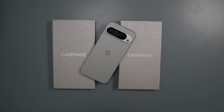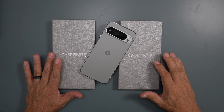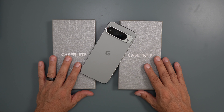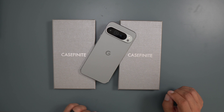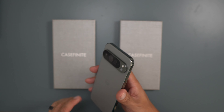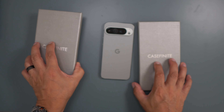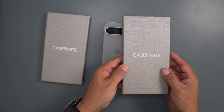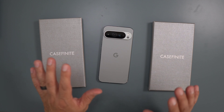What's up party people, Android Stud here. I got a couple of cool cases from a company called Casefinite. I reached out to this company and they sent these out to me, so I wanted to review them. They are the Frost Air Ultra for the Google Pixel 9 Pro XL. I have two colors here — Ice White and Smoke Black — and I'm excited about these.